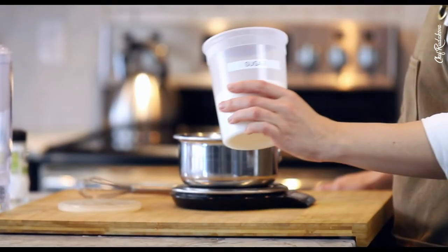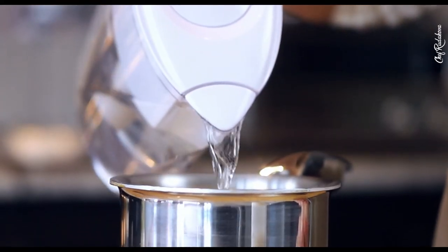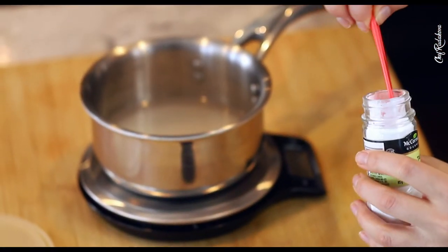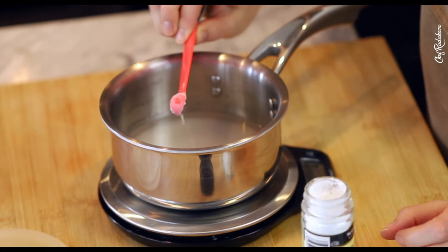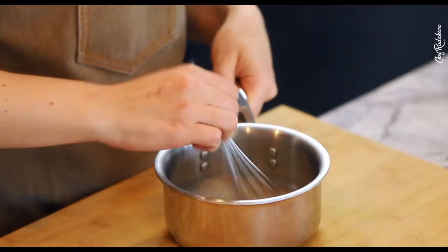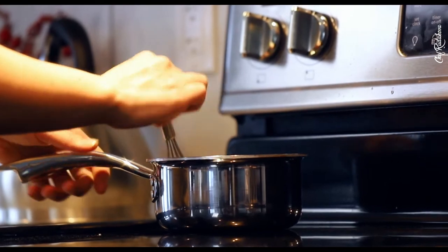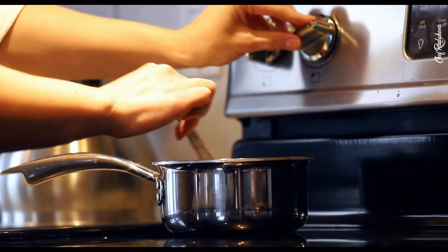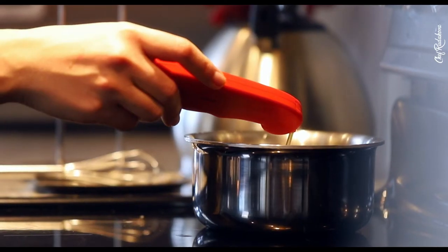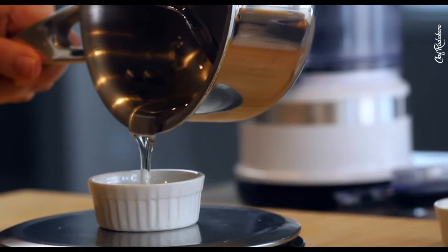Meanwhile, we can start with another component — our star ingredient: ice cream. In order to make ice cream with a creamy texture, one needs invert sugar. I already have a video on invert sugar preparation — click the link in the top right corner. It's really easy to make and takes only a few minutes. All you need is sugar, water, cream of tartar or lemon juice, and a food thermometer. For this vegan ice cream recipe, we'll need only 50ml of invert sugar.